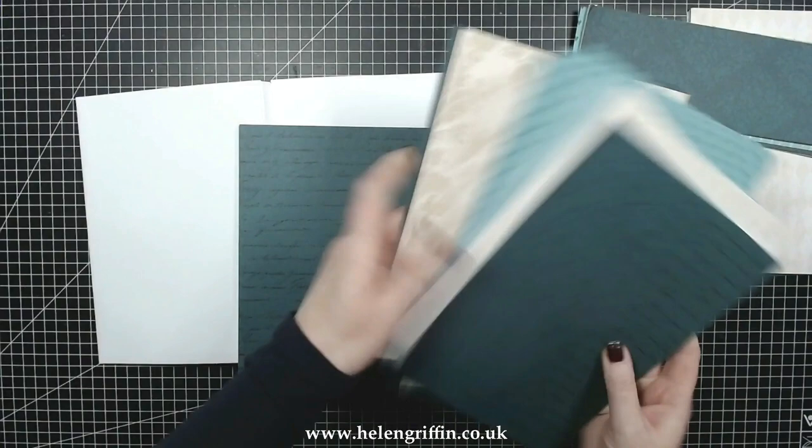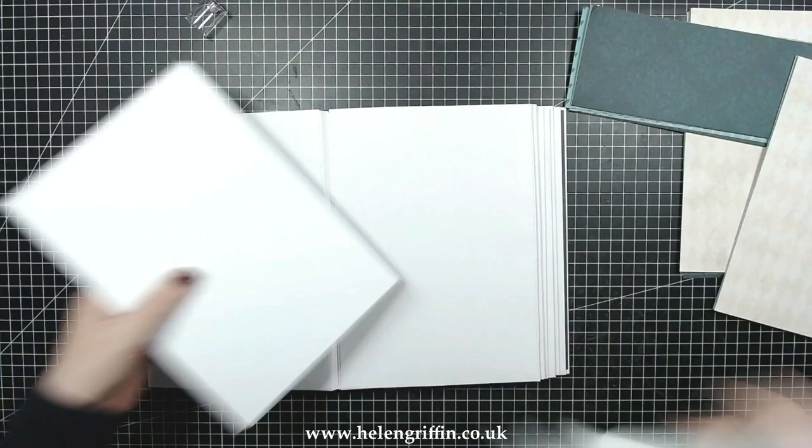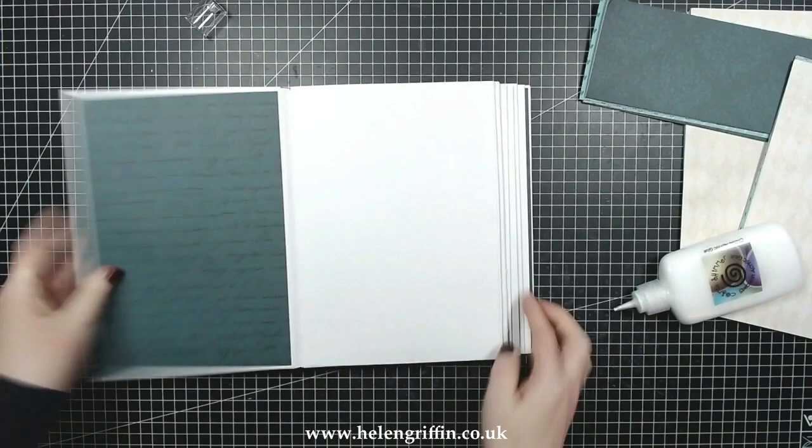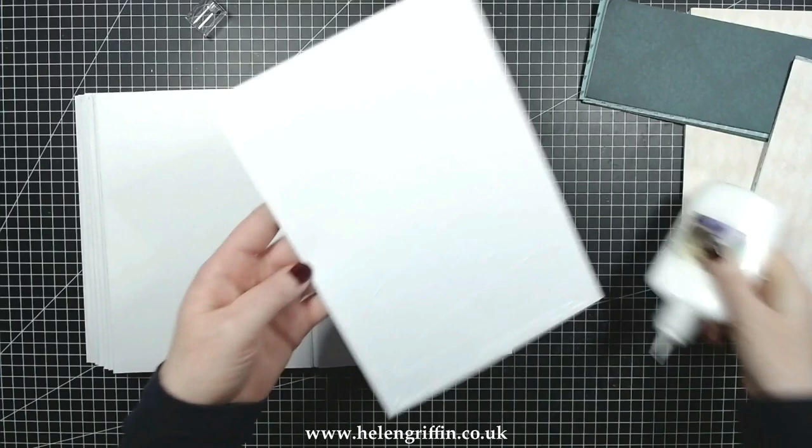Hi everyone, it's Helen here — welcome to Part Two. We are going to be decorating this Alice in Wonderland album. I have lots of pages die cut out already. You do get a die that will cut out your page mats for these pages, and I'll be bringing out the die set a little bit later on. I'll be showing a walkthrough of the album in a separate video, so make sure you've watched that one.